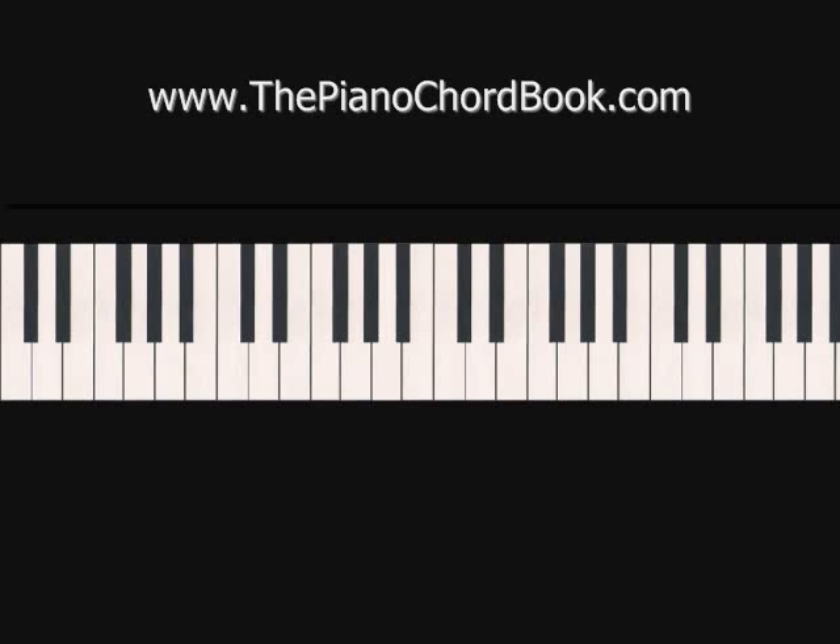Now I'm going to show you how it goes with both hands together. I'm actually going to do it two times — the first time really slow so that you can see how the chords in the right hand and the notes in the left hand line up, and after that I'll play it more up to speed. I suggest that you practice each part, the right hand and the left hand, numerous times before you try putting them together. If you try combining them before you have each hand mastered, you're just going to get frustrated. So take your time and really work out each part separately.